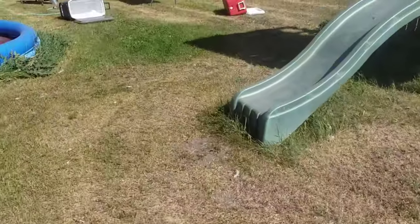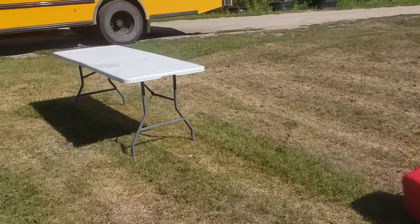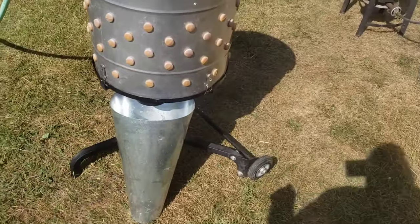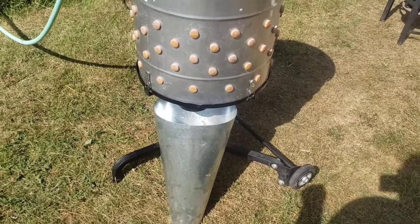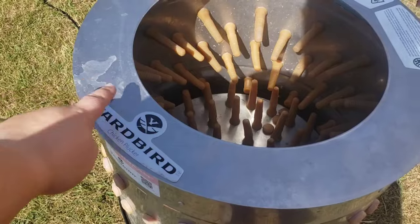Then we'll bring them over here. We have a scalding pot ready. And when we pluck them, we like to take their feet off — it's just easier on the plucker. We got this other kill cone that we're just going to use to divert water from the motor, because my husband just had to do a ton of work on this Yardbird motor.